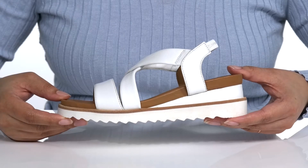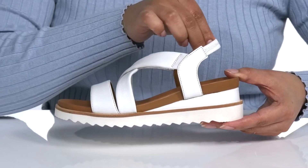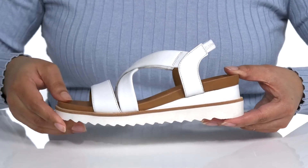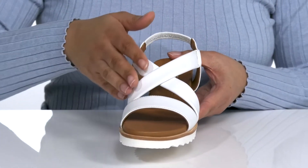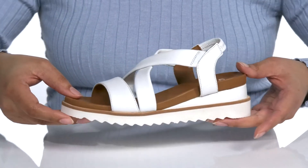Every step will make a statement in these sandals. They feature a leather upper with an elastic strap that goes across the back of the ankle for a snug fit. The criss-cross straps on the vamp give it an elegant yet casual style that is versatile and will pair well with shorts and a tank top.